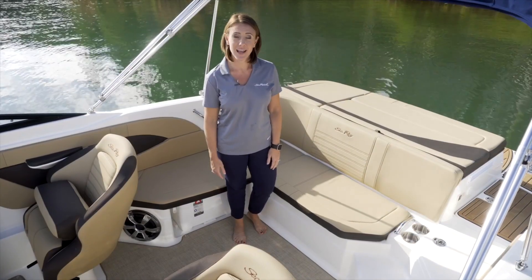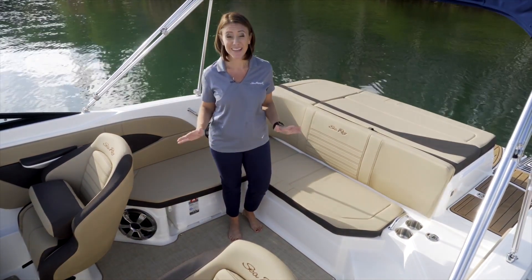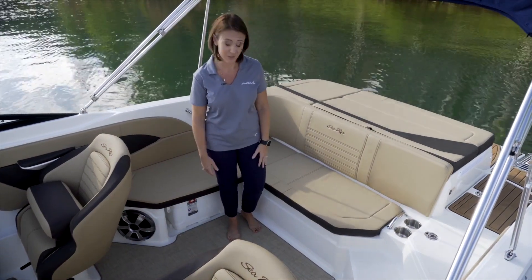The SPX 210 has a really big boat feel for an affordable price, and with this big boat feel you get a lot of additional storage. Let me point out a few of your great storage features.